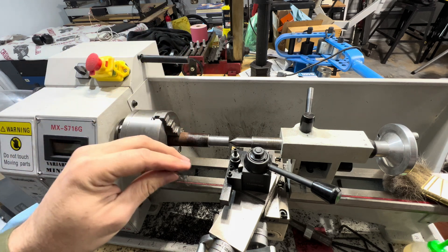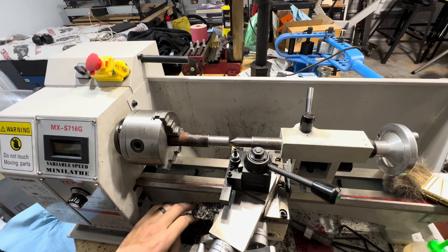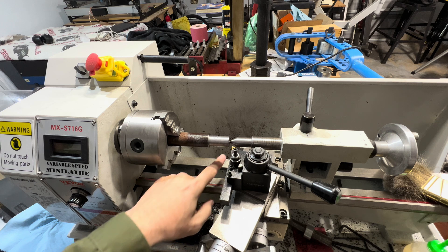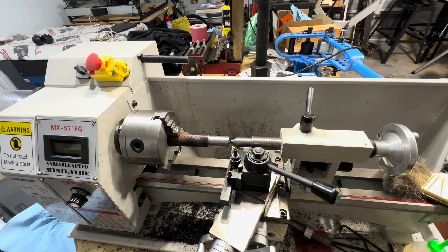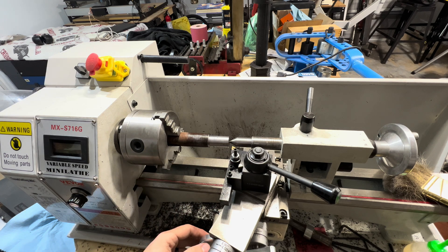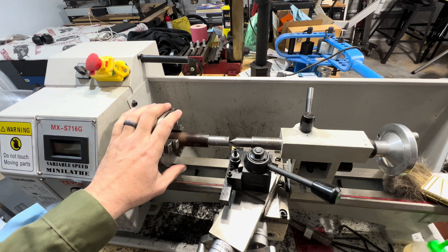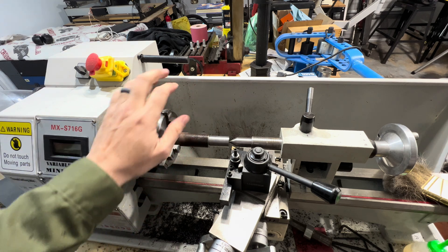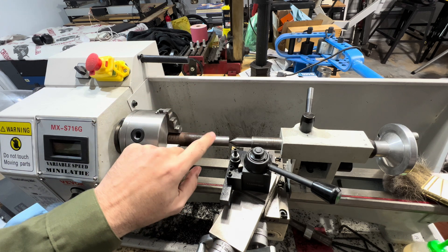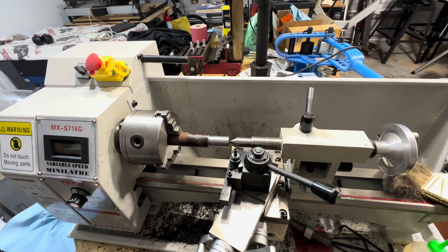I've already been working on it. I finally got this machine cutting pretty decent. If you've watched my second video on cutting aluminum, I had made some adjustments and modifications and finally got some decent cutting bits. This is the first time I've ever cut steel on this Vivo lathe. It's not doing too bad. I'll do some cuts, get it down pretty close, check it, and give you guys my feedback. Let's get started.